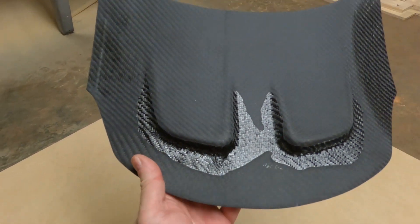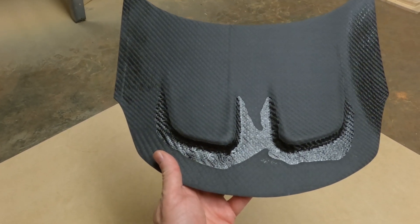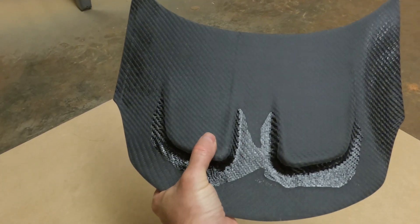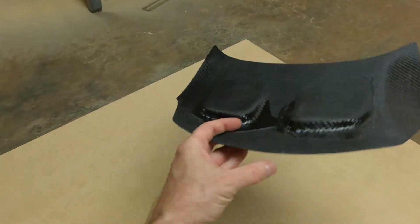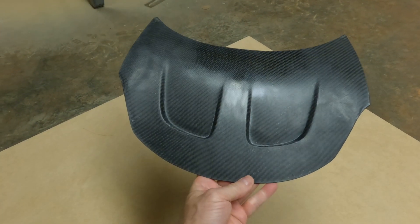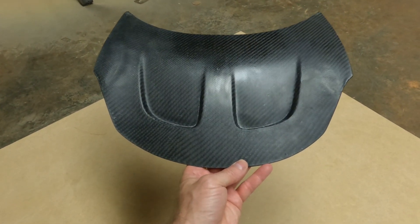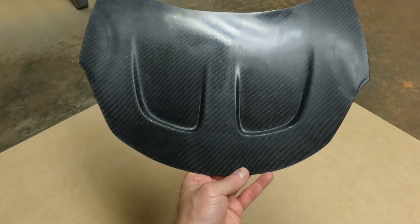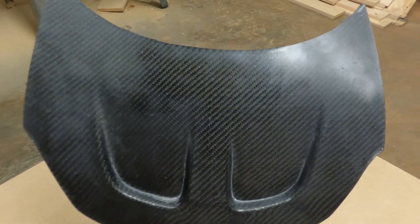So there are some issues on the back side, but other than those few issues, the peel ply left a nice consistent finish like it should, and everything looks pretty good. The front side of the part looks really nice. I think it would be easy to paint and finish, or polish if it was left natural — it would look good also.